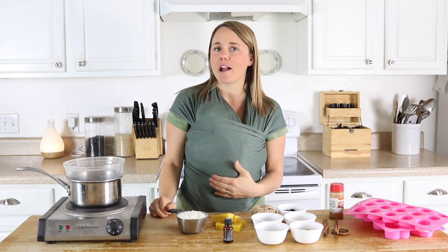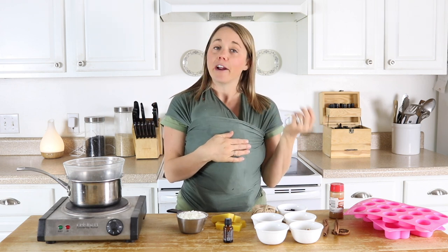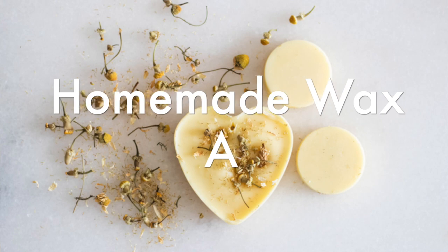Hey everyone, welcome back to my channel. My name is Lara with the blog ouroilyhouse.com and today I'm going to show you how to make a really simple DIY air freshener using wax and some essential oils.